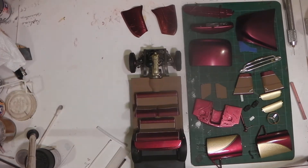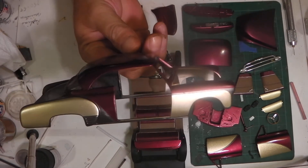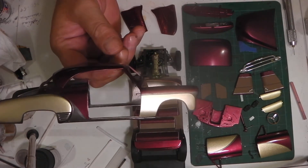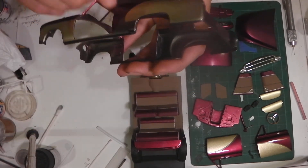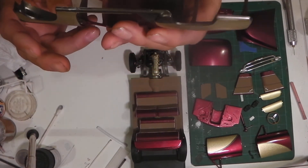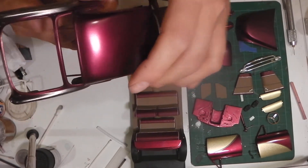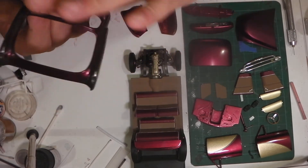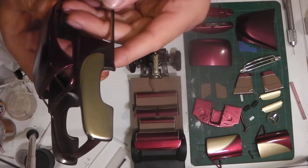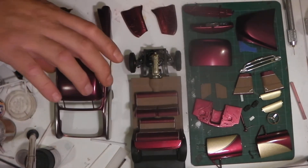We'll start with the body. Got the body painted up — that's the color scheme I'm going with. I haven't clear coated the body yet, nor have I done the headliner. I like to do those last anyhow. I still have to chrome trim it, do some bare metal foil on it, and clear coat it, and that'll be that.